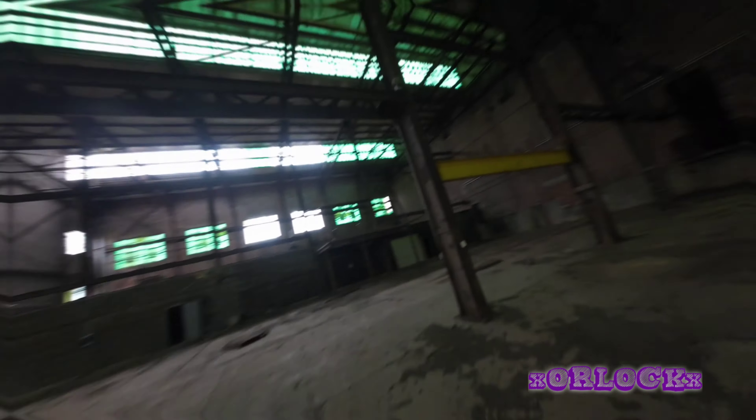All right. Managed to just kill a lipo. We're getting out of here. Thanks for watching. Like, subscribe — all the YouTube stuff. Until next time, whenever that may be. It's hard to tell this time of year. But we'll see y'all next time.